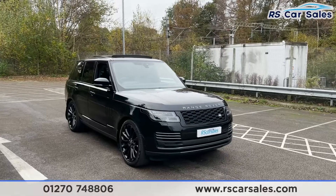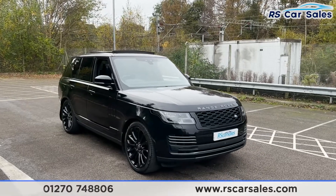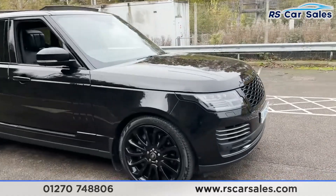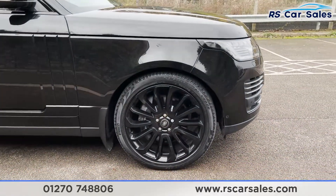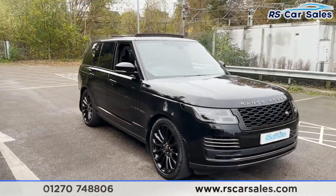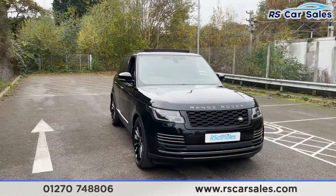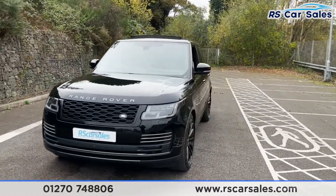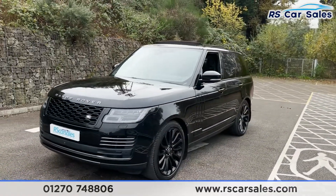Here we have a 2018 Range Rover Autobiography SD V8. With this vehicle you do get the 22-inch alloy wheels, all in excellent unmarked, un-scratched condition. Coming around to the front, the vehicle itself is finished in a Santorini Black metallic exterior paintwork. Coming around to this corner you'll see your second 22-inch alloy wheel.